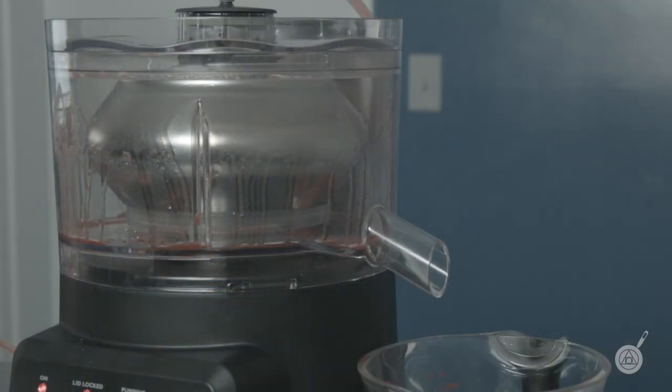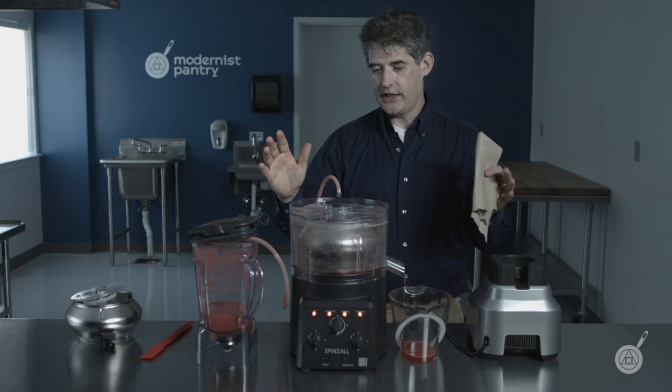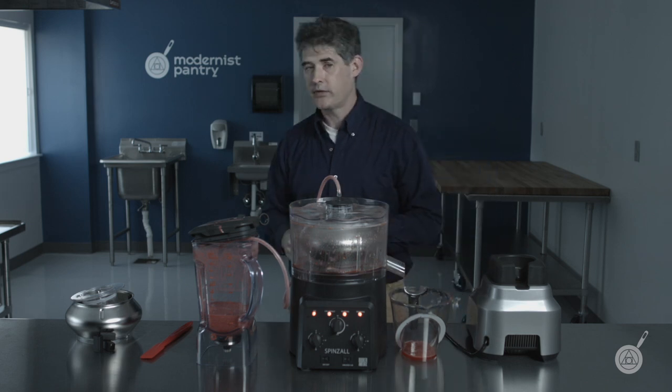Alright — now go wherever you want. Step aside and wait for it to finish. Then we'll show you how to stop continuous loading.